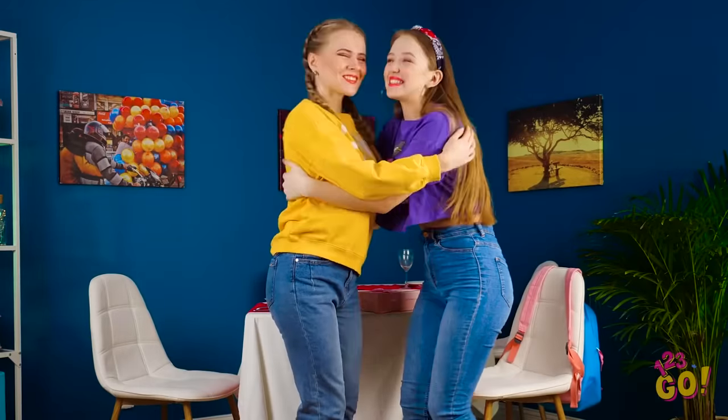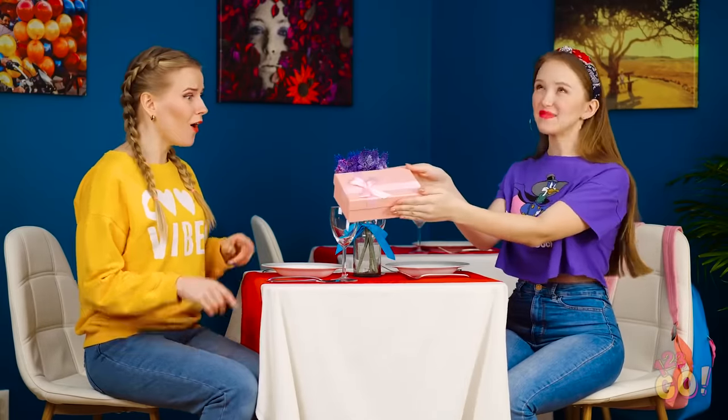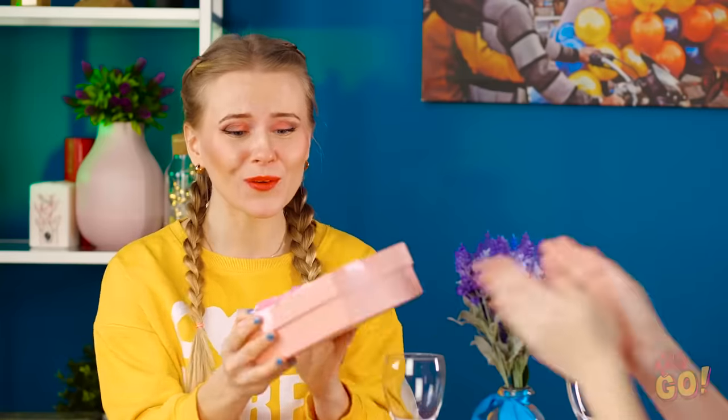Yay! I can't believe it's been three years since Kate and I have been besties! Happy friendiversary, Kate! So, in honor of us being besties for three whole years, I got you a little prezzy!